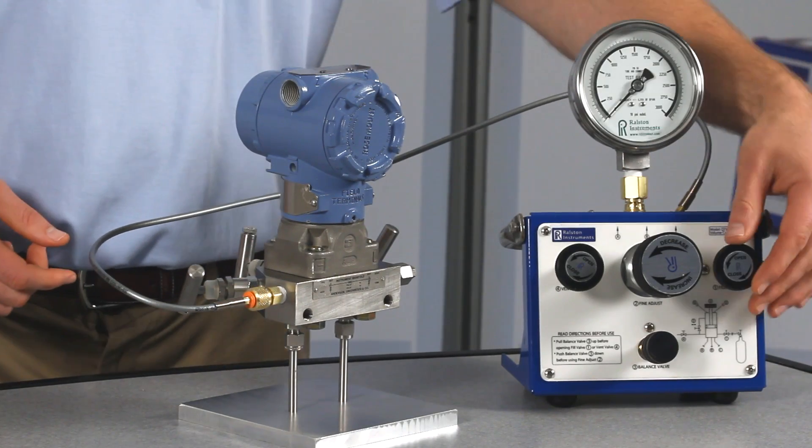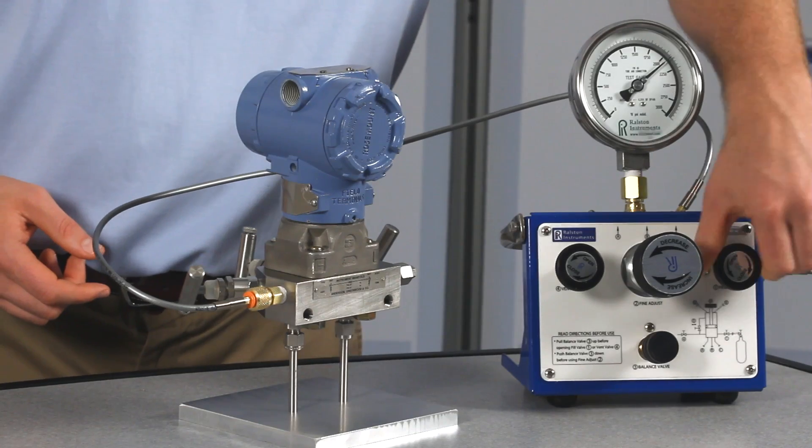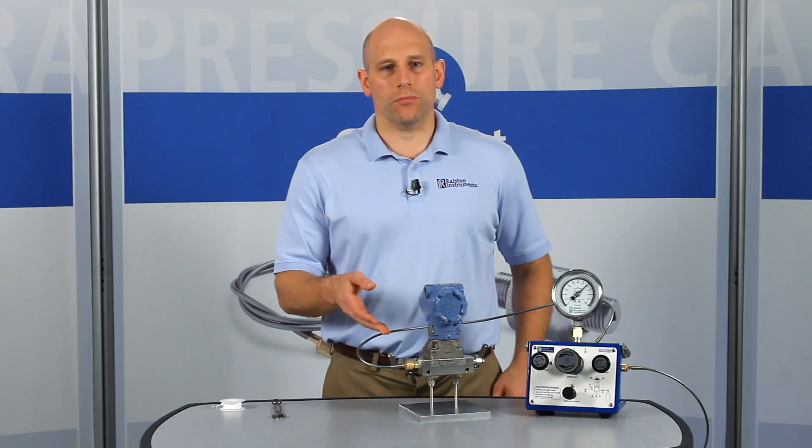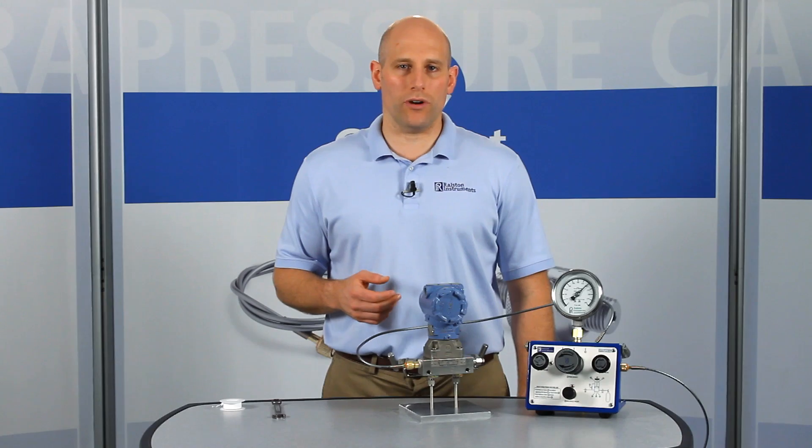Let's apply about 2,000 psi or 140 bar pressure. This adapter provides a secure connection up to 5,000 psi or 345 bar pressure.